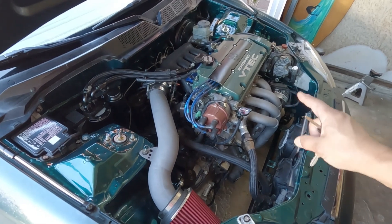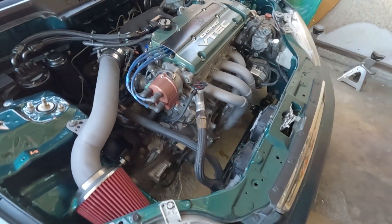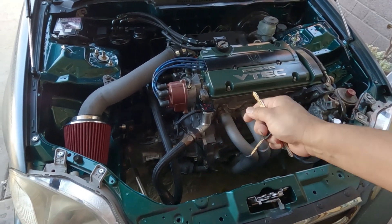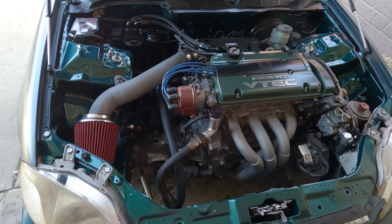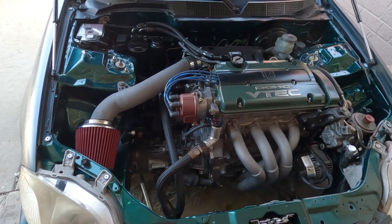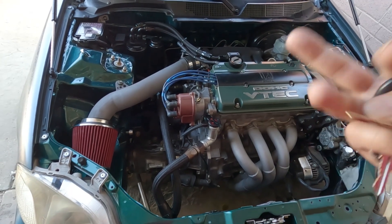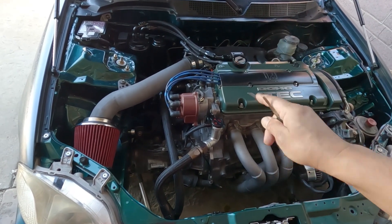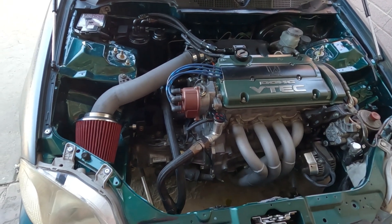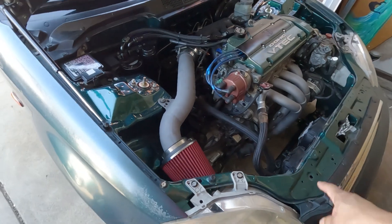I opened the radiator cap twice already and sure enough I keep adding water to it. Since I have put on 19 or 17 miles, once it cools off I'm going to open it again for the third time. That should take care of bleeding the coolant system.